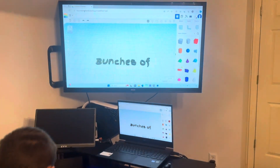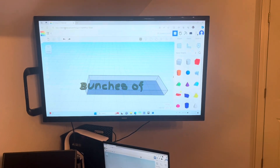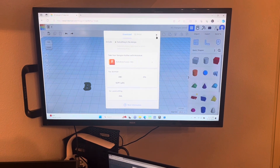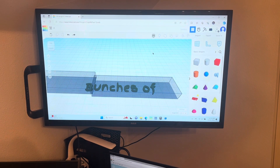First I'm going to add a hole and cover up letter one, which is going to be B. And then I'm going to export it as an STL and then do it with the U and the rest of the letters.